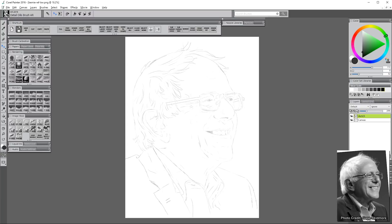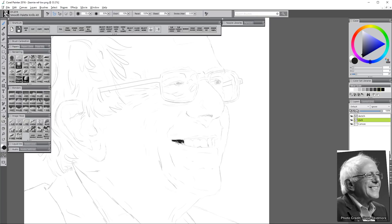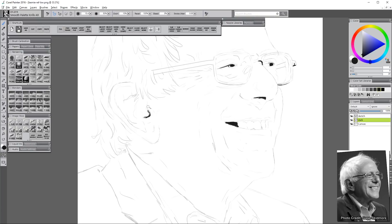I'll start out by creating a sketch. You can create a sketch by tracing, by using the grid transfer method, or you can just freehand sketch it. Either way you're going to have basically the same sketch. The sketch is important because it's going to be the foundation or the blueprint for where everything is in your portrait. It's good to get that looking decent before you start, but it's only a small portion of what it takes to make a painting, so don't worry about tracing.